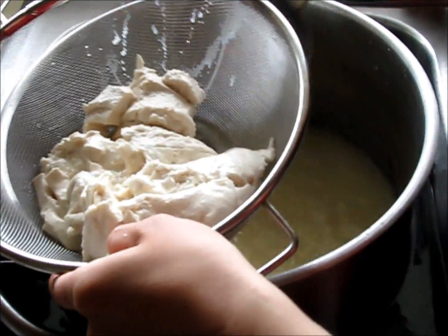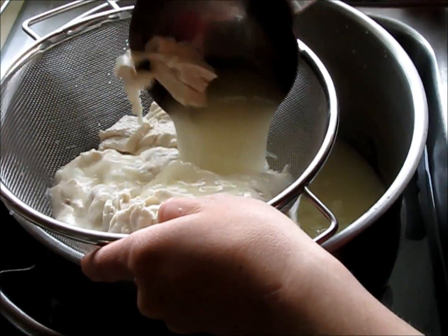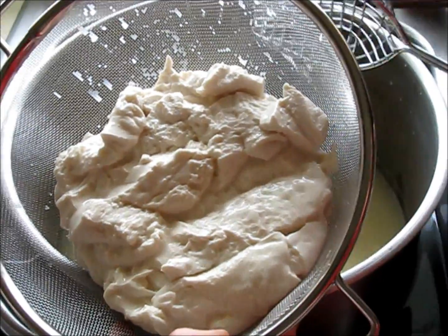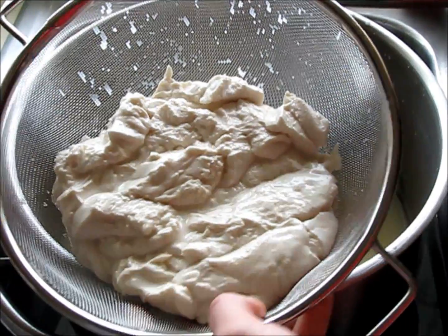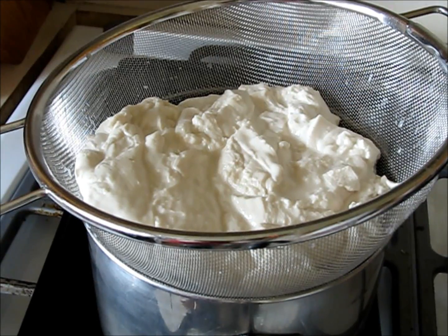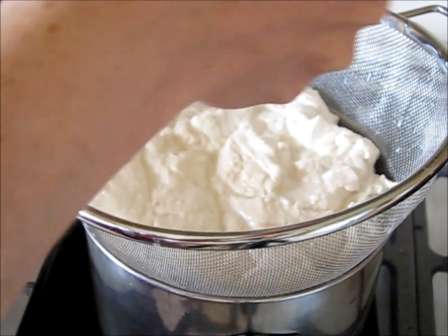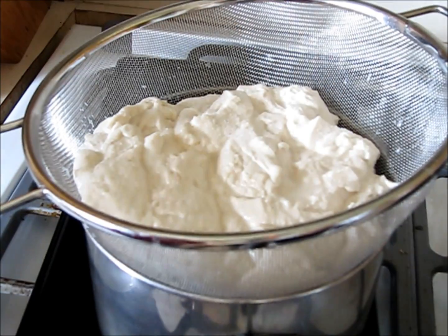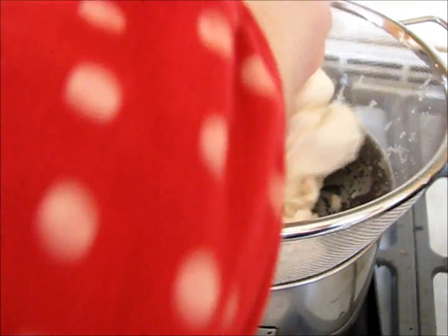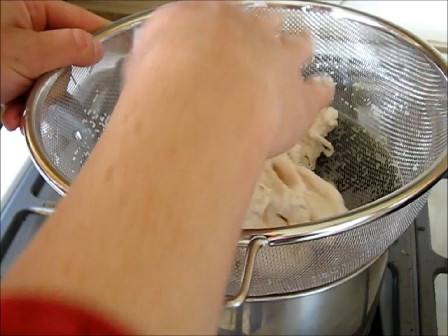All this liquid left from the mozzarella is called whey. I will use the whey to make ricotta cheese, and I'll go ahead and put that on a separate video. That's all the curds in there. I like a little salt in mine, although the recipe does not call for salt. I'm going to go ahead and add like a teaspoon of salt — I'm using my cheese salt — and just whip it in there.